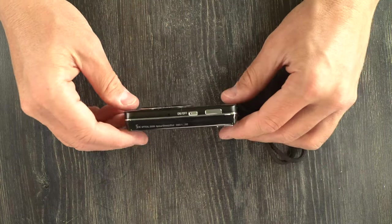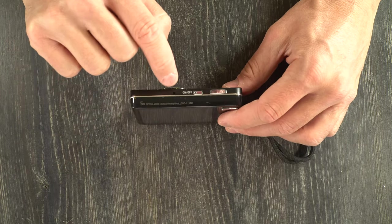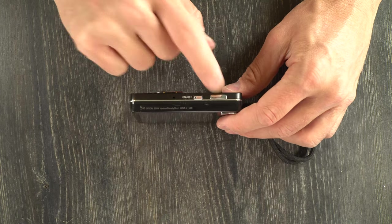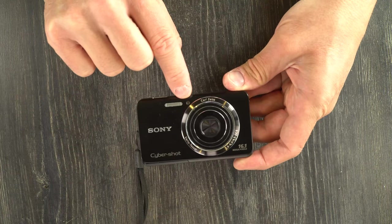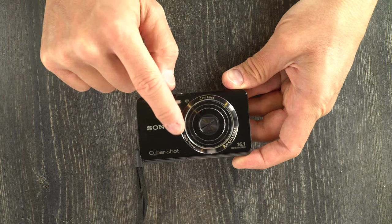Let's go over the camera's features and functions. On the top, we have the microphone, the power button, and the shutter release button. On the front, we have the camera's flash, the self-timer and smile light, and the lens.